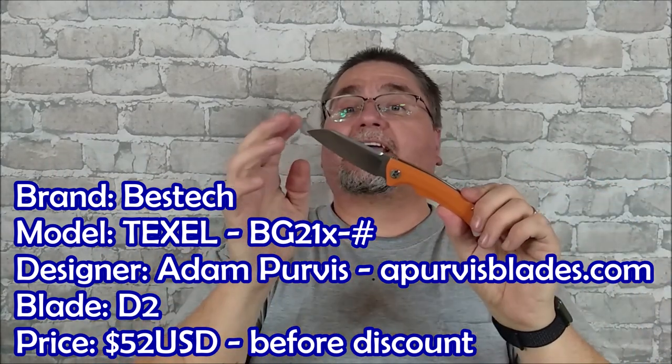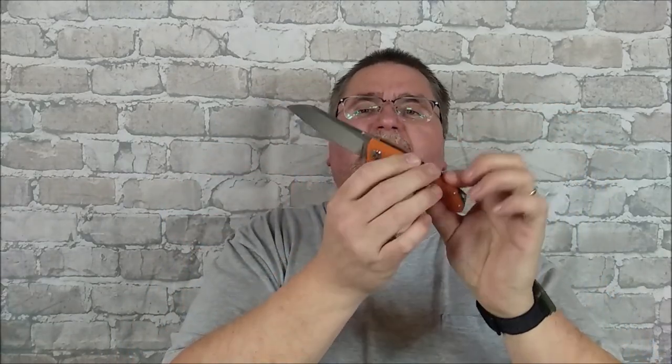We're going to take a look at that. We've got a little bit of a sheep's foot style blade, G10 handle scales, D2 steel, and it's a flipper. It's a little bit on the smaller side — not small, but smaller than a number of the knives that I've been reviewing recently.